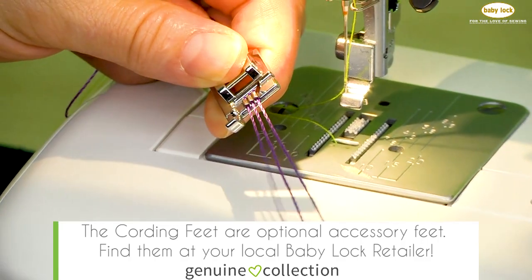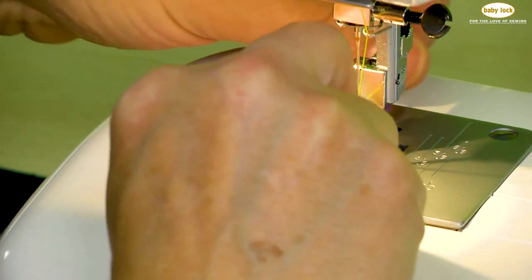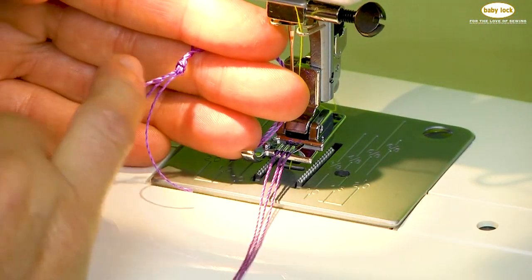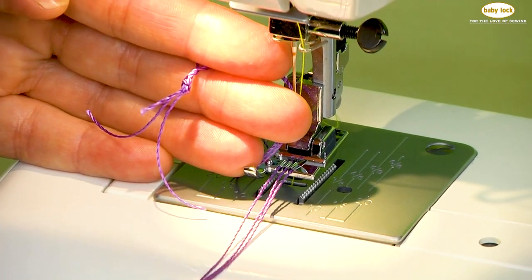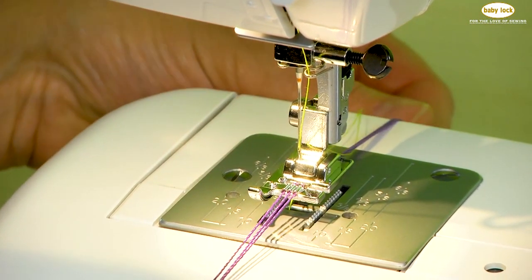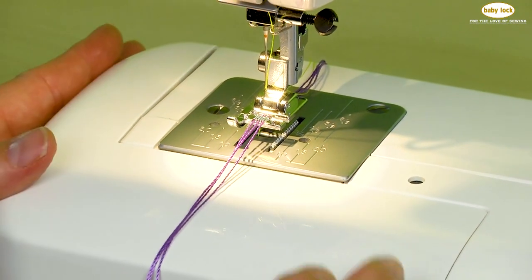I've placed a decorative thread in each one of these grooves and now I'm going to go ahead and place that onto my machine, attaching the presser foot. At the beginning I actually tied all three of them in a knot together — if you had five or seven you'd do the same thing. That allows me to hang on to those cords a little easier, and you don't have to use three cords; I could have used two if I had wanted to.